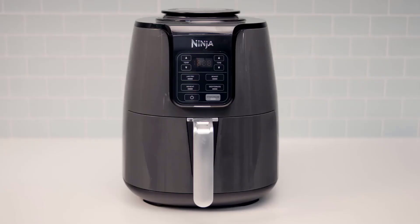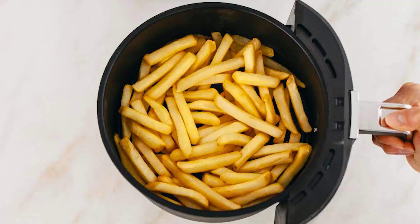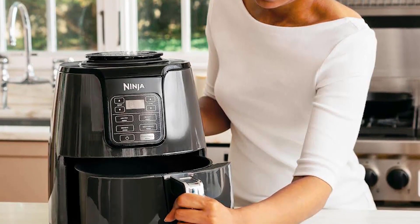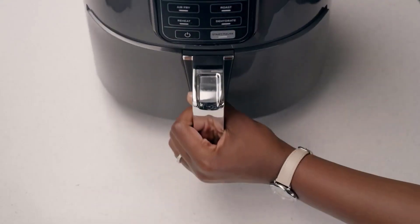The Ninja AF101 Air Fryer is a sleek and compact air fryer that has a 4-quart capacity, a digital display, 4 preset functions, and a temperature range of 105 to 400 degrees Fahrenheit. It comes with a non-stick basket and a crisper plate that are both dishwasher-safe and easy to clean. It also has a cord storage feature that helps you keep your countertop tidy.